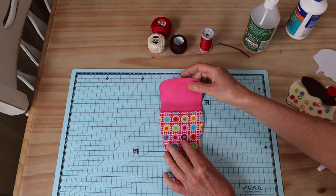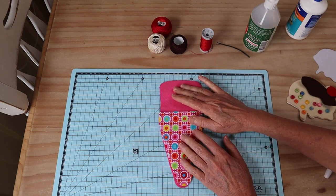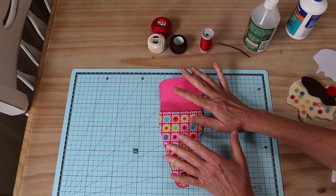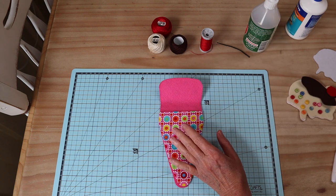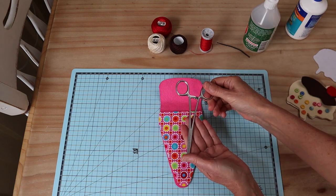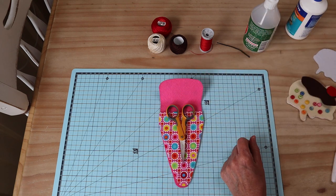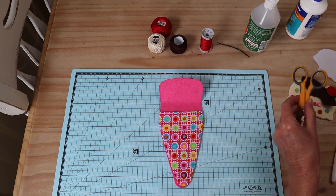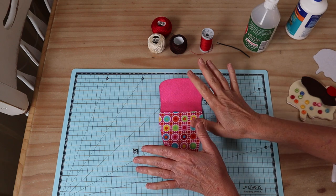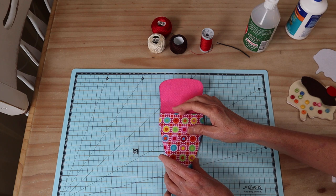Let's start with what we need to make up our little scissor case. Before we begin, you can increase or decrease this pattern to accommodate your different size scissors or tools. I'm probably going to be keeping my forceps in mind — you can really put anything in there. It's made for a pair of scissors about this size, but certainly if you want to accommodate larger shears, just make sure you increase the whole pattern.